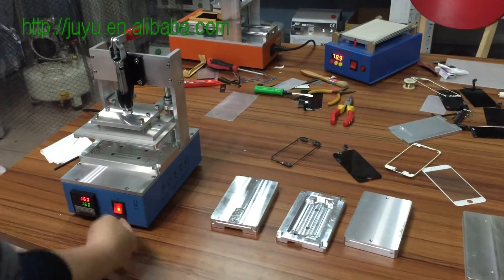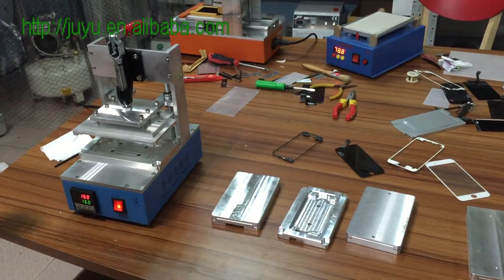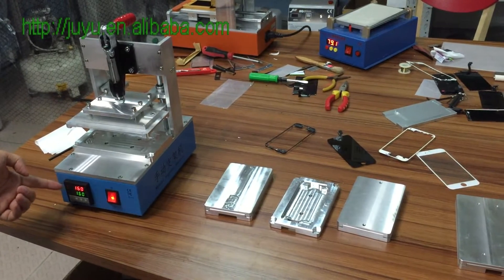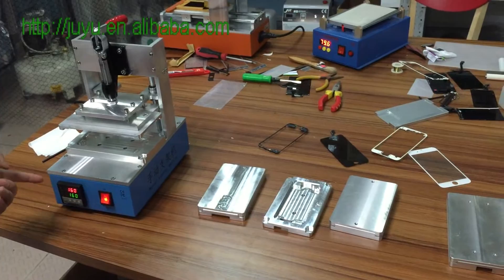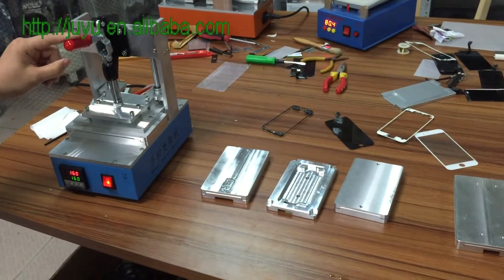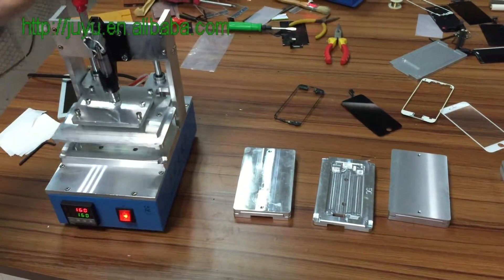Hello, this machine is a manual frame install machine. The temperature you need to set at one hundred sixteen or one hundred thirty, and the timer down about eight seconds or ten seconds. That is okay.